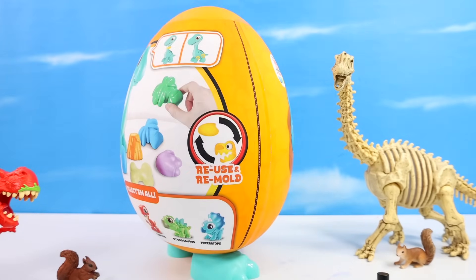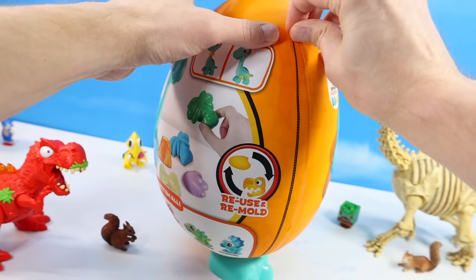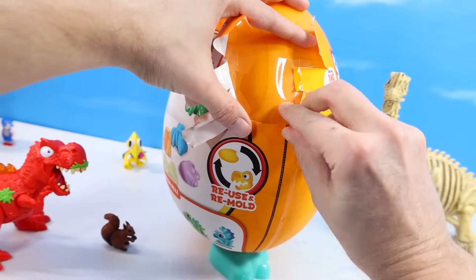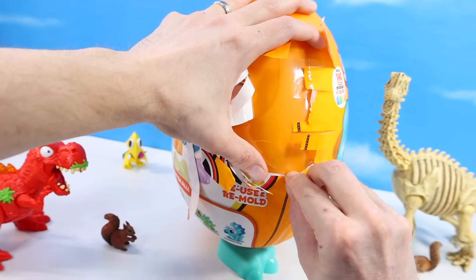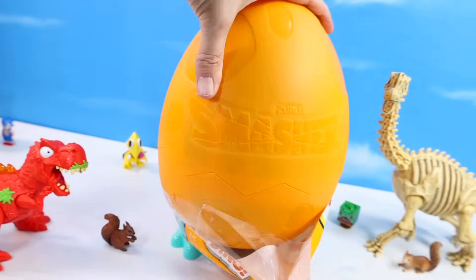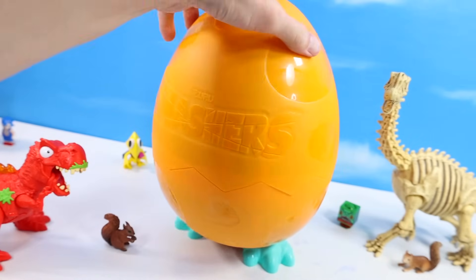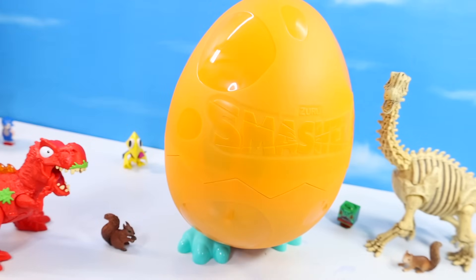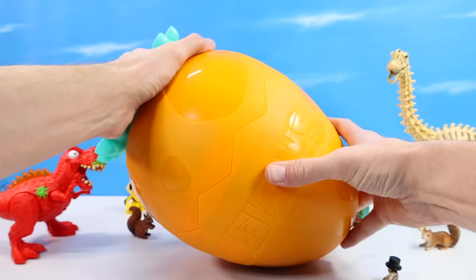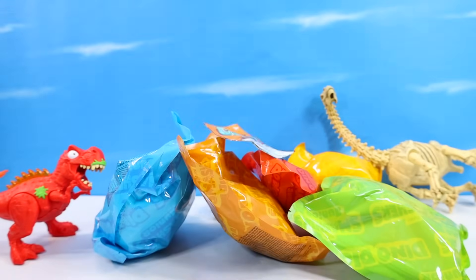Shall we zip the zipper? It's got a very matte feeling graphic — I think it'll pull really well. Or not. I don't think these manufacturers really know what a pull zipper is. I don't know if that was extremely satisfying or extremely terrifying. Ready to crack open, right through the center?